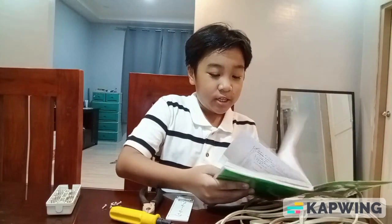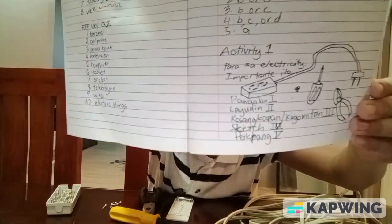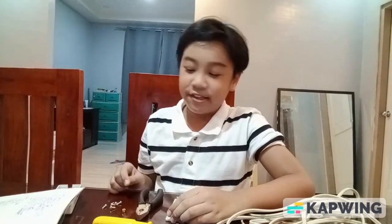Just so you know what it's going to be like, I'm gonna show you the sketch. Pasensya na po sa drawing ko ha — parang drawing lang po ng grade 2. But anyway, here are the steps.